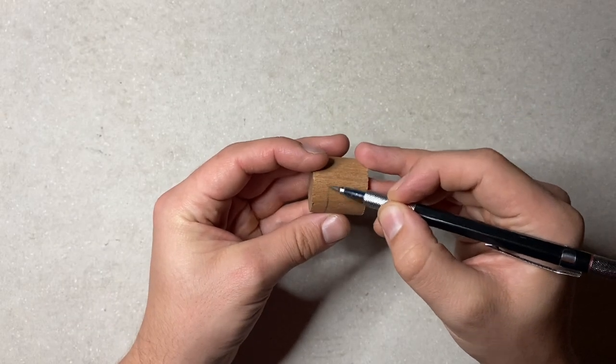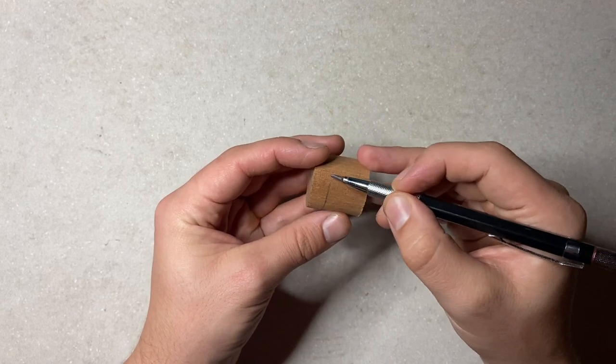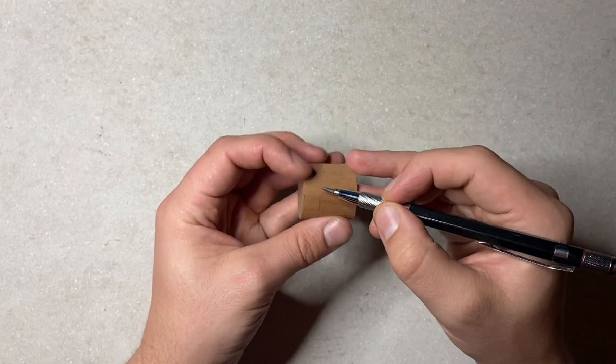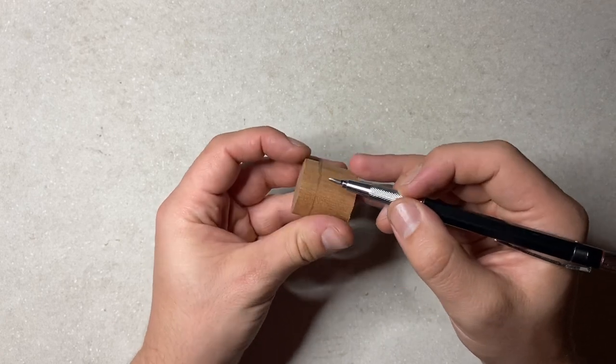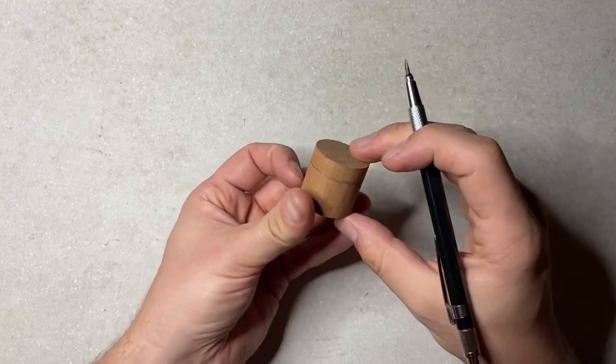I'm using a small piece of sapelli mahogany here which will be the terracotta pot of the cactus, and we're going to begin by marking out where we want the lip — the edge of that pot — to be. Sapelli mahogany is a beautiful wood but it can be a slight challenge to carve because it has a tendency to split even if you're carving with the grain, so just be mindful of that.